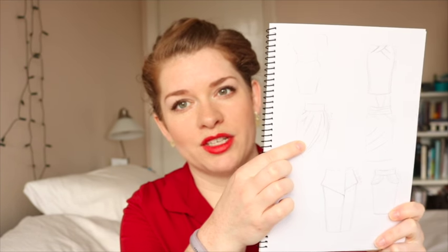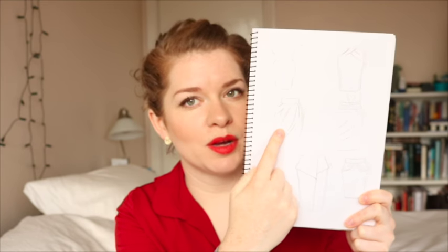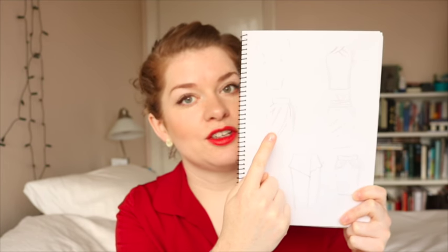So what I decided to do instead is go with this one, which is a tulip skirt — but a bias-cut tulip skirt which looks much more like a tulip. Rather than being a solid skirt with pleats at the top, it's split down the front on an angle so it almost looks like an upside-down tulip. Maybe that's where the name comes from — it's a possibility. So I decided to try that.